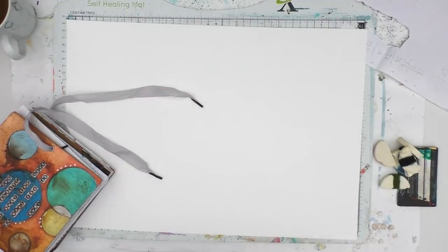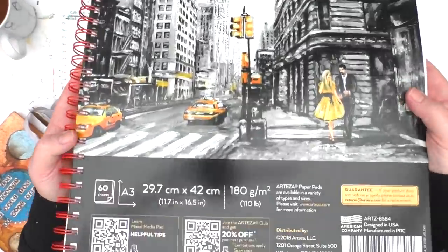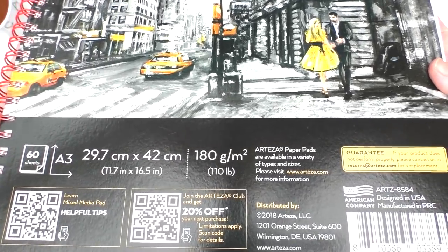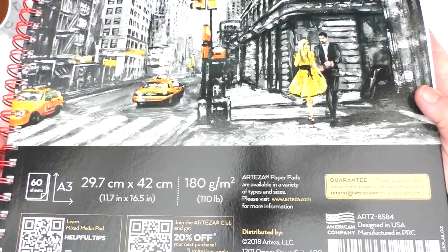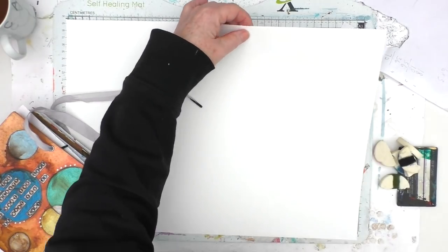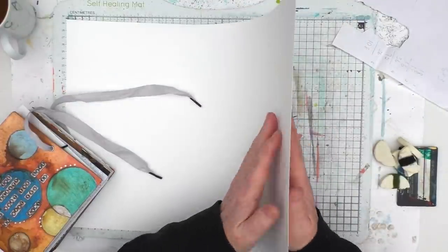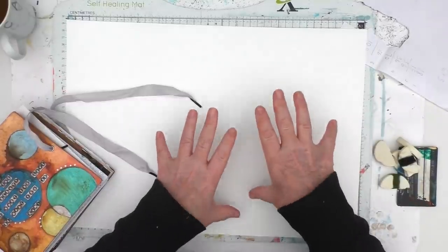The paper I'm using is this 60-sheet mixed media pad from Arteza. It's A3 size, which is 11.7 inches by 16.5 inches, 180 gsm, 110 pounds. Now by the time I paint on this it's going to make it really quite thick. As it is I would say it's a kind of medium weight paper — not too thin, not too thick — but a nice one for paints to go on.